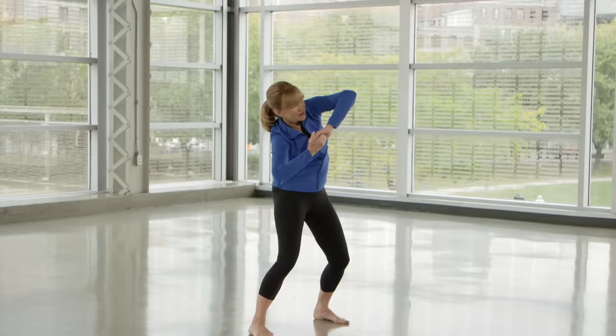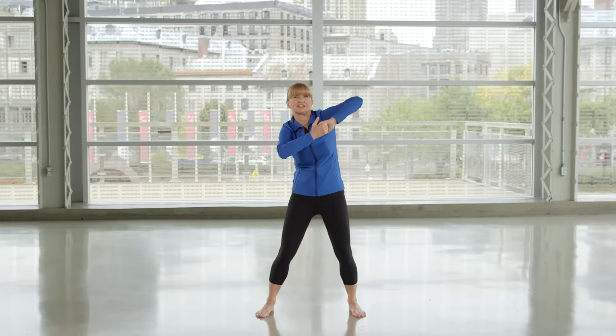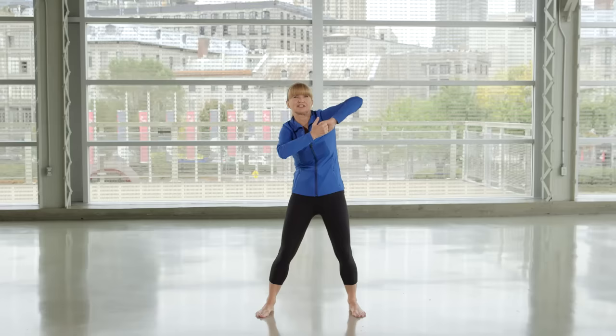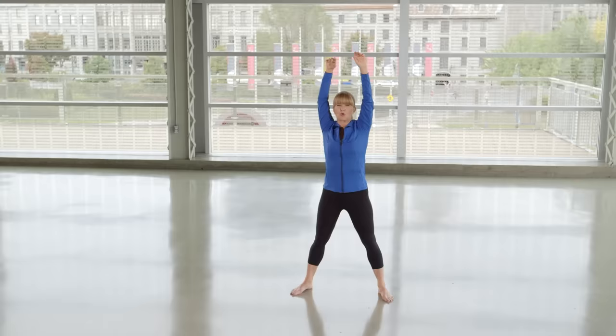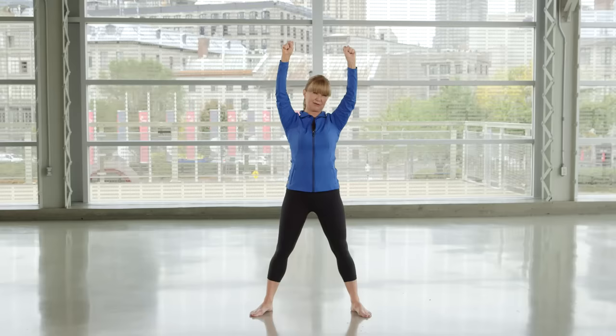Now you're going to drop one elbow and lift the other one, and just massage around. Imagine you're giving those shoulder blades a nice self-massage. A massage is relaxed, so stay relaxed and just move around gently. Press those arms forward. Breathe in and lift your arms up. Relax, stay relaxed. We're going to repeat it all over again.